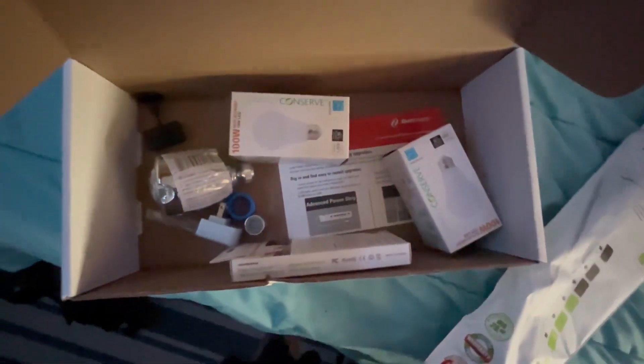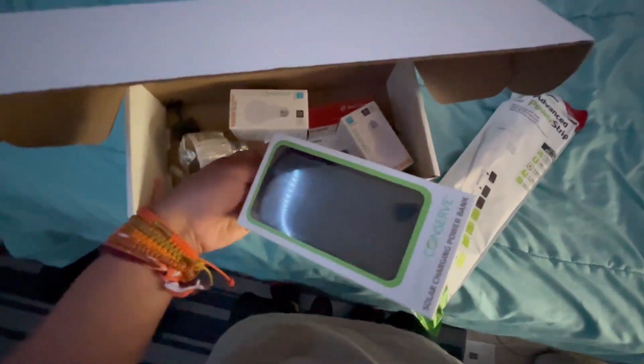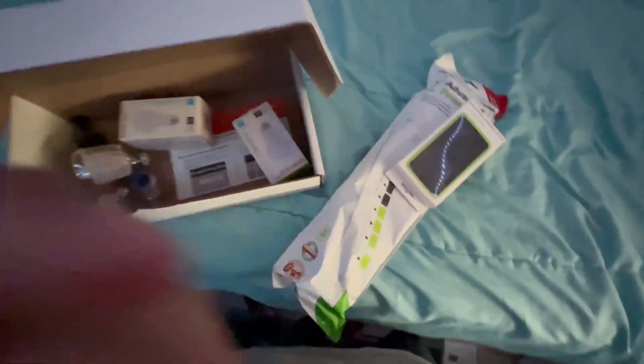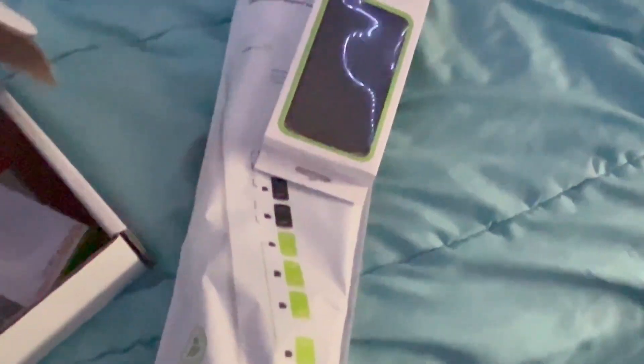I don't know if I'm gonna use these light bulbs or shower heads, or any of the other things. Oh shit, wait. She gonna use this though. This is gonna come in clutch. I don't know what to do with those. But yeah, sir. Got these.